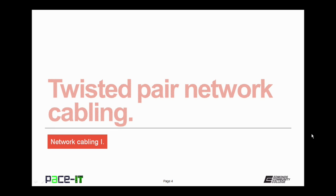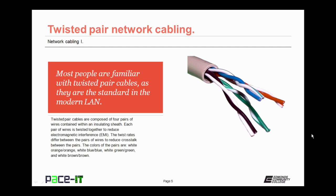We'll begin by talking about Twisted Pair Network Cabling. Most people are familiar with Twisted Pair Cables because they are the standard in the modern LAN — they are what you see most often when looking at network cable. Twisted Pair Cables are composed of four pairs of wires contained within an insulating sheath. Each pair is twisted together to reduce electromagnetic interference, or EMI. The twist rates differ between the pairs to reduce crosstalk, which is a type of EMI.